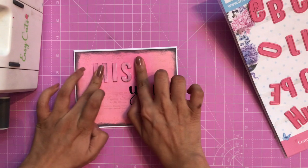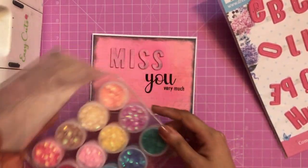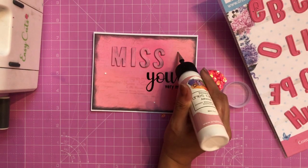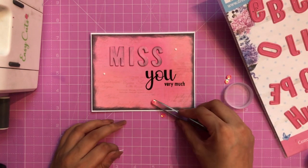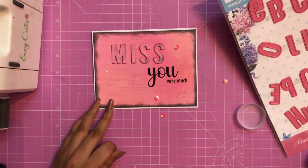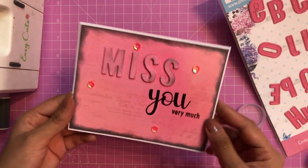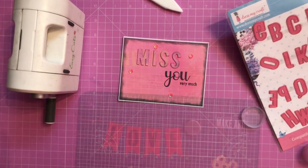Just make sure you're aligning the letters properly. Now let's embellish the project. I'm using the Sequins Family Set from Dress My Craft — I've already made a detailed video on that, check the description box. I'm also using fine and sharp tip tweezers from Dress My Craft to adhere the sequins. For tweezers usage tips, hop on to my previous tutorial. You can see how quickly our card is ready!